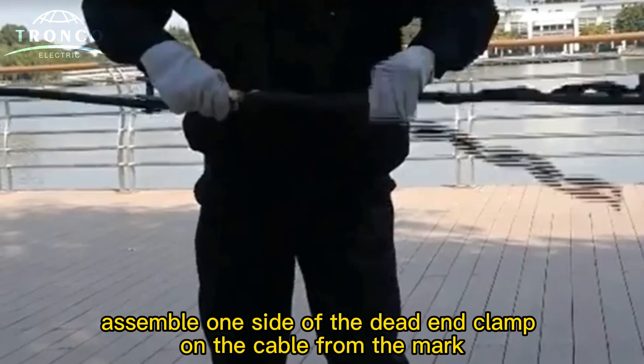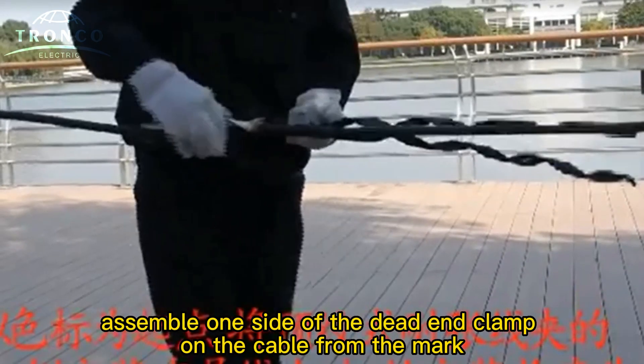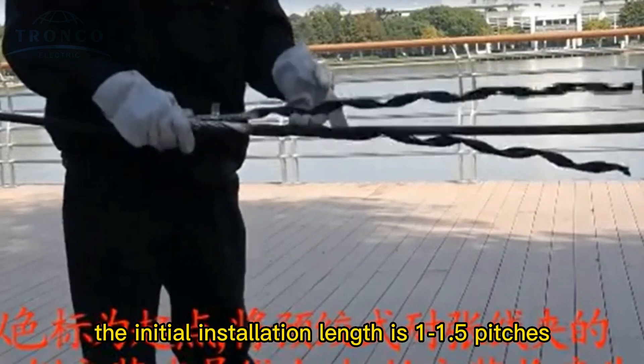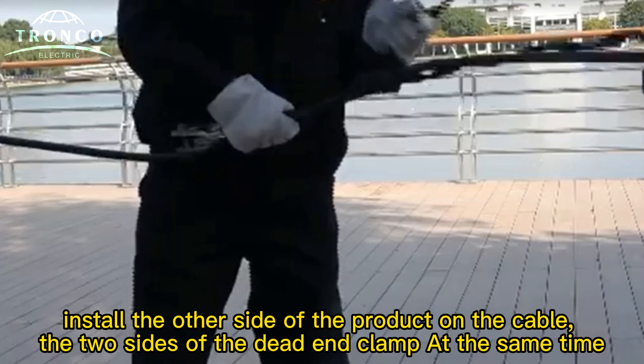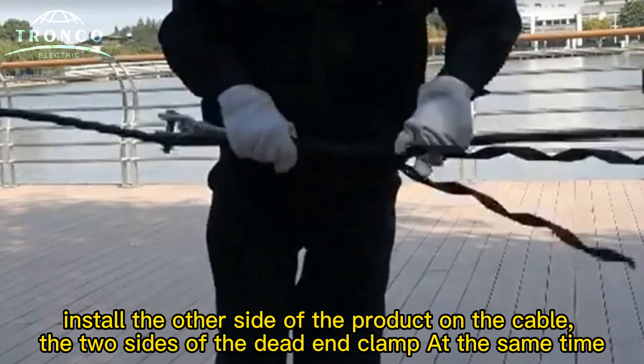Assemble one side of the dead-end clamp from the cable at the mark. The initial installation length is 10-1.5PG. Install the other side of the product on the cable, fitting the two sides of the dead-end clamp at the same time.